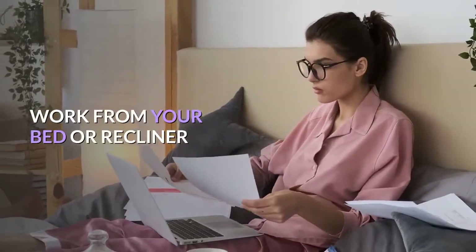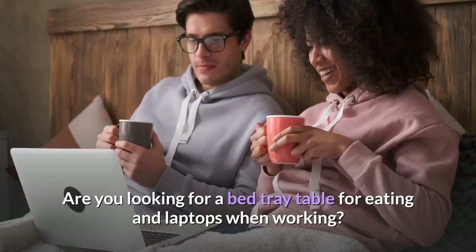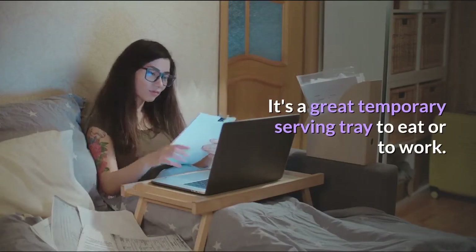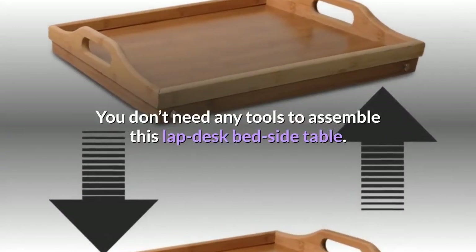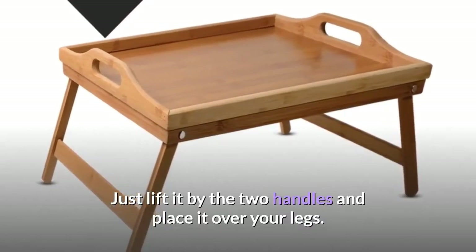Work from your bed or recliner. Are you looking for a bed tray table for eating and laptops when working? It's a great temporary serving tray to eat or to work. You don't need any tools to assemble this lap desk bedside table. Just lift it by the two handles and place it over your legs.